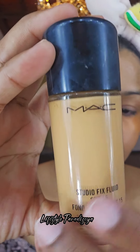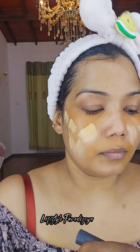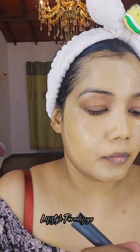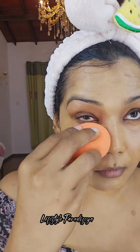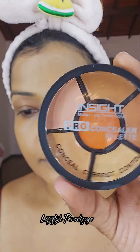We are going to apply the foundation shade for the MAC brand. I will use the MAC Studio Fix foundation as a matte foundation.